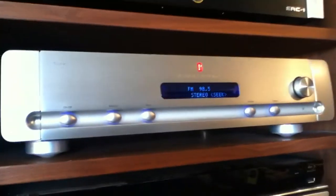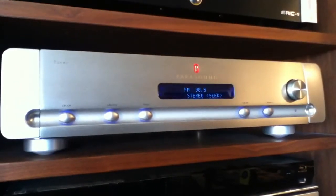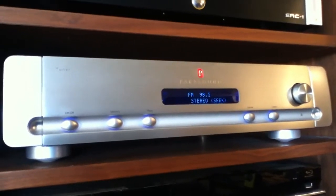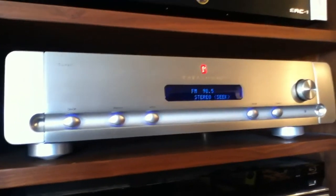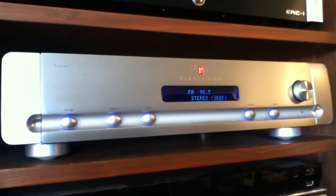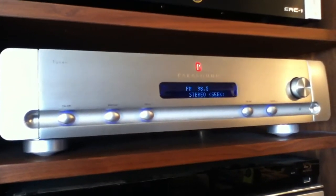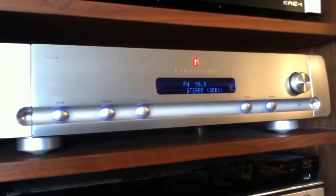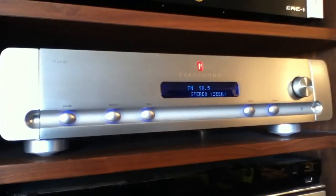In my experience this is a very fine sounding tuner. It's almost a little difficult to tell when you're listening to a good station whether you're actually listening to a CD or a radio broadcast — I find it to be that good, and I find the reception to be quite good as well. This tuner is no longer manufactured, but I believe you can find it used for probably between $200 and $300 depending on the condition, and I do highly recommend it.